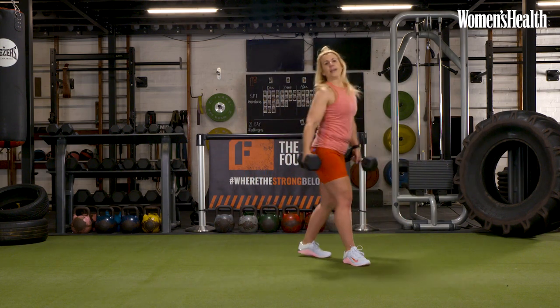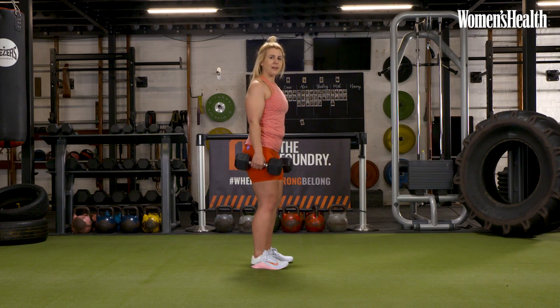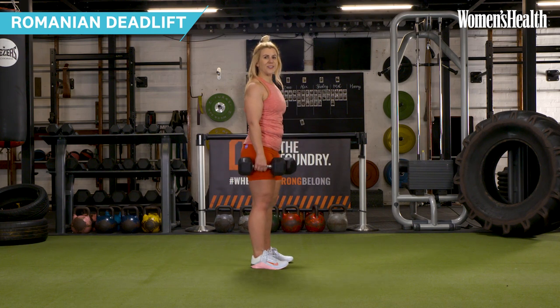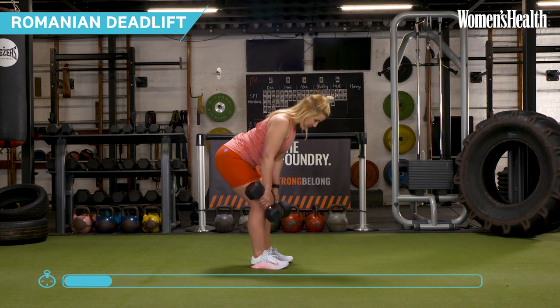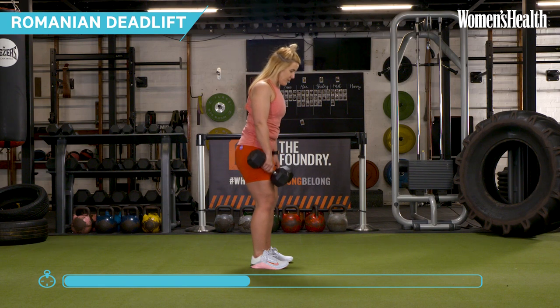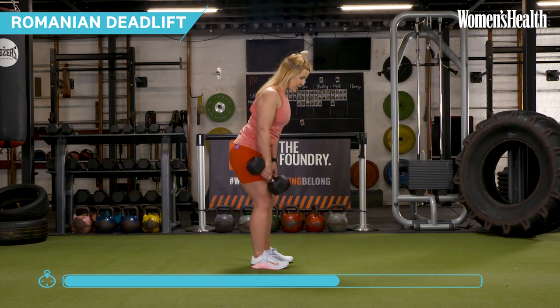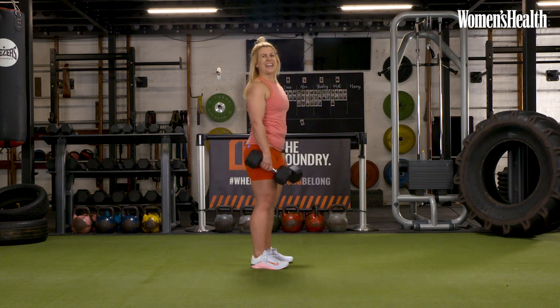Grab those dumbbells and get into position — feet shoulder width apart, shoulders packed back and down, core is tight. Now we know the movement, we're keeping our lats engaged. Maybe push your bum back a little bit further, then drive up, squeezing the glutes nice and hard. Lovely slow eccentric, bringing a great stimulus to this muscle group. Last couple of reps and take a rest.